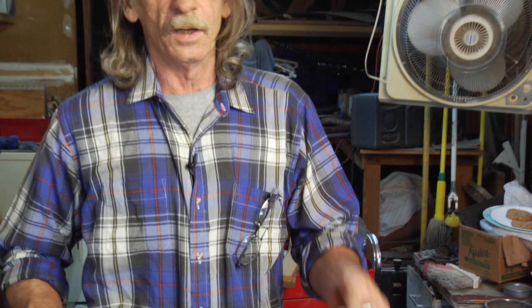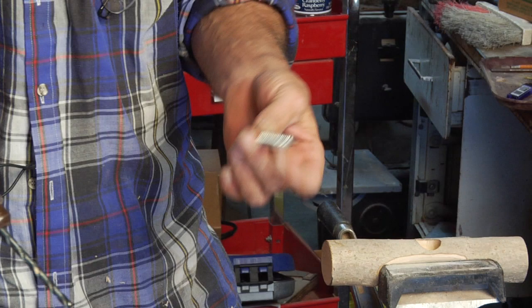This bit that I put in my drill is almost the same size of this screw, but not quite. Now we want to have a nice, comfortable size hole down here because when we drive this screw down we don't want to split out the wood.